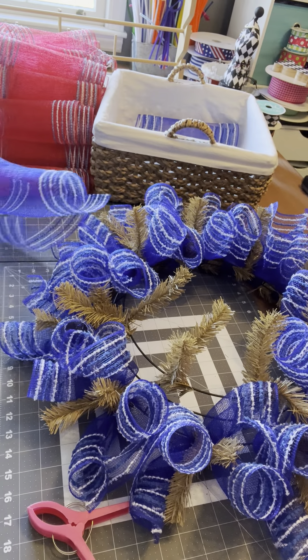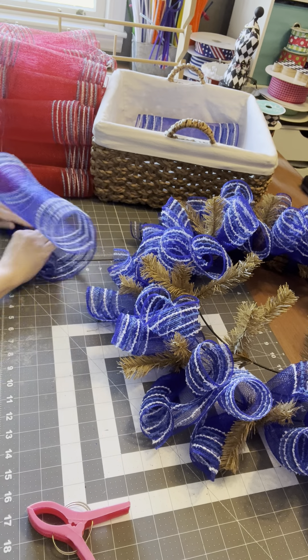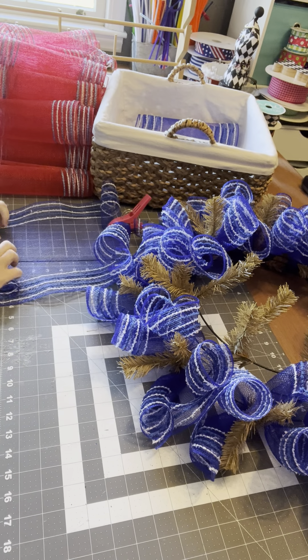We are coming down to the finish line with this layer, and then we get to add what I call the party layer. It's what makes it so much fun — it makes the wreath really pop. And that's our curls.